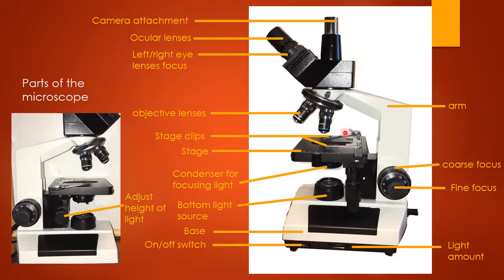These right here are the stage clips — those hold your microscope slide in place. This black base here is called the stage, and that's what your microscope slide sits on top of. There is a condenser underneath for focusing the light; you can move the lever back and forth to adjust the focus of the light coming through from the bottom light source.